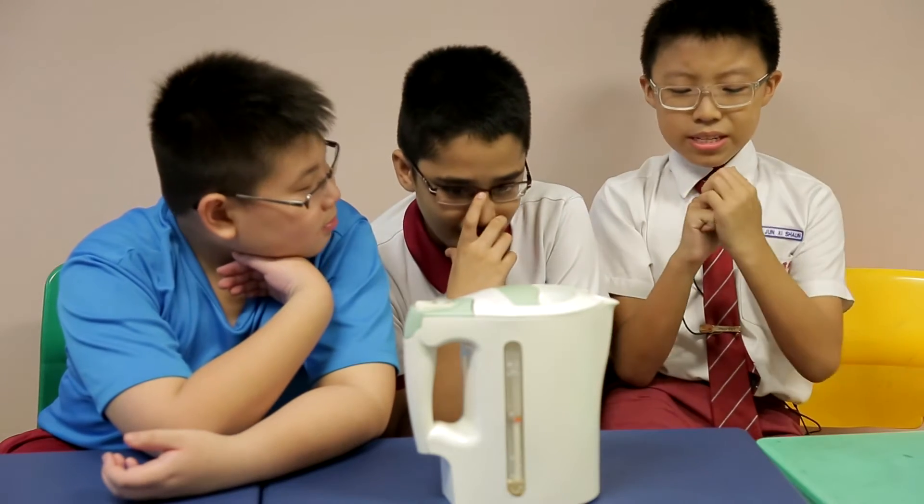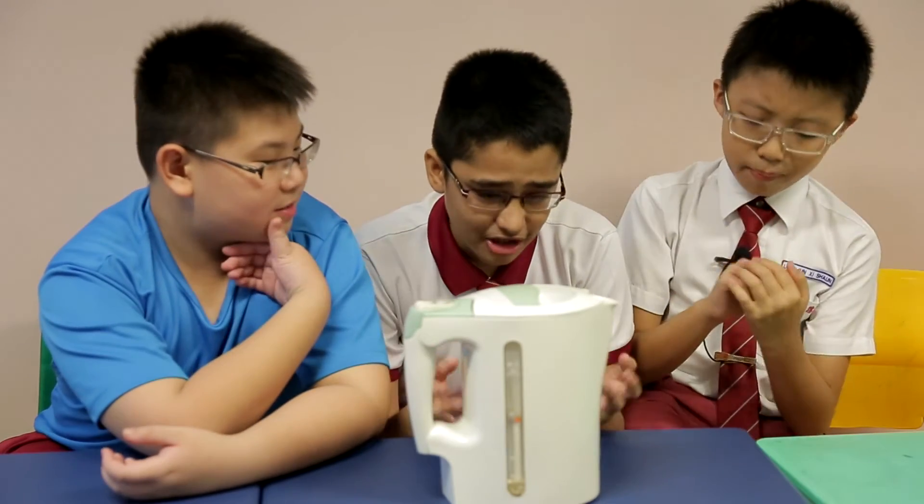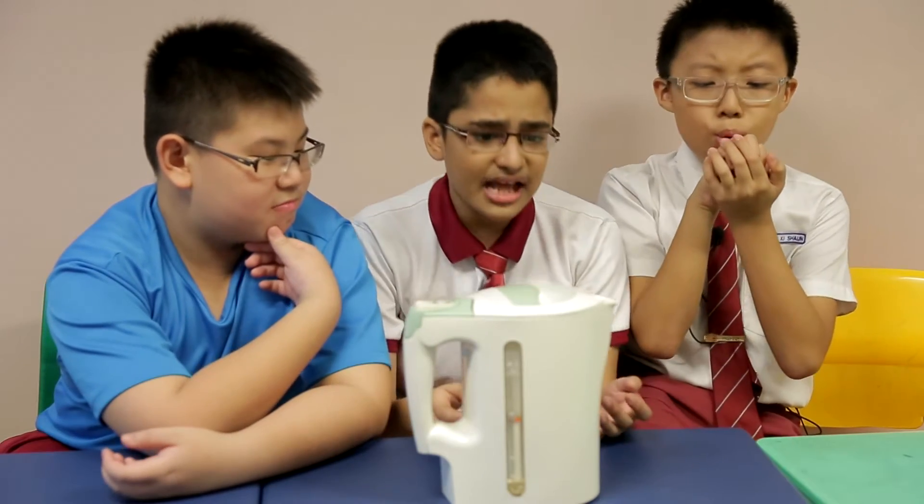Ow! Why is the water so hot? The water boiler knew how to turn off when the water is hot. Let's investigate further.